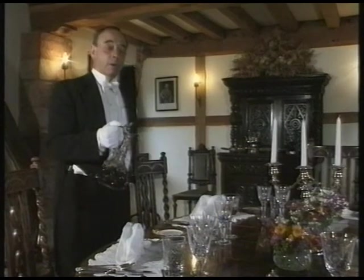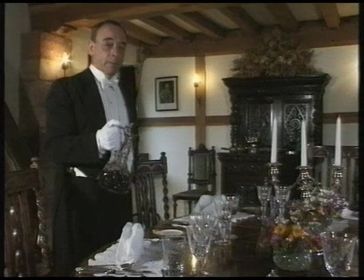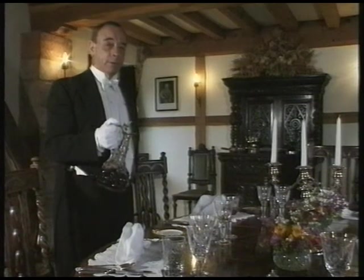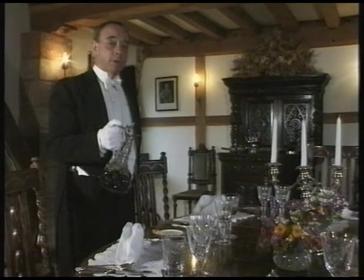When serving at table, one should avoid wearing a strong perfume or aftershave as this will detract from the flavour of the food, affect the bouquet of the wine, and also bring attention to yourself.